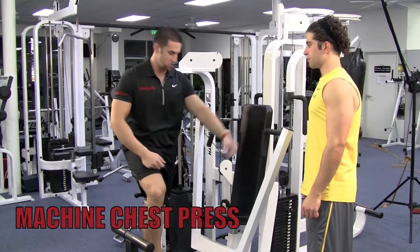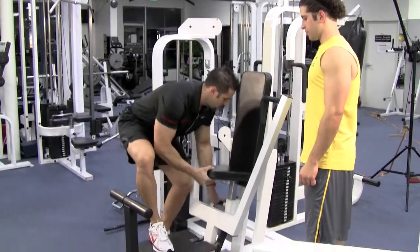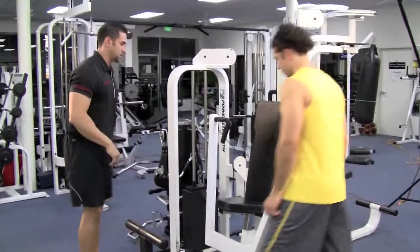You want to put this bench where the handles go to the center of your chest. For him, I believe, it's right about there. So go ahead and have a seat.